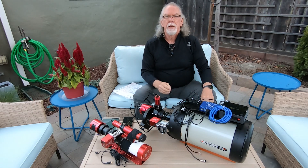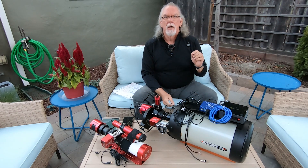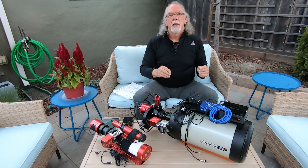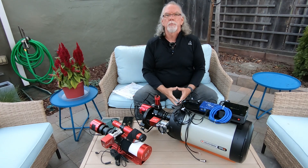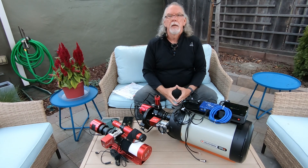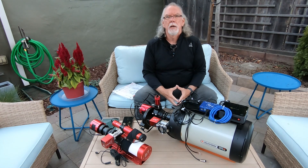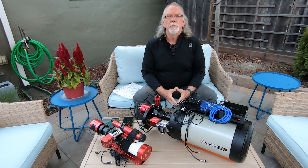I am getting ready to travel this Saturday down to Goat Mountain Astronomical Society Research Station in Landers. Then on the 26th, I'll be moving over to Borrego Springs for Nightfall 2022. It's a big event held each year, and there should be 100-plus astronomers and astrophotographers — a fantastic event. I'll be down there for four nights.